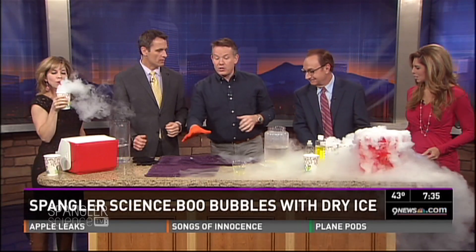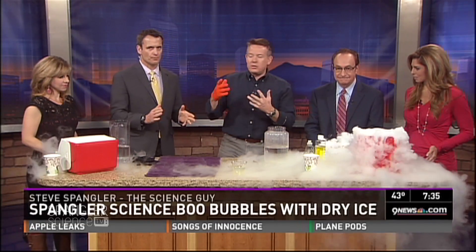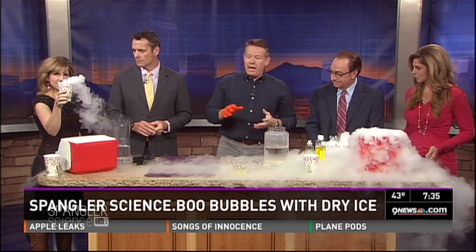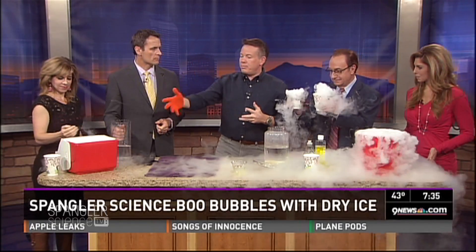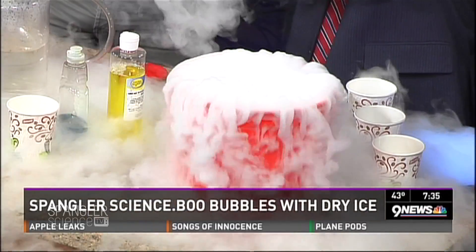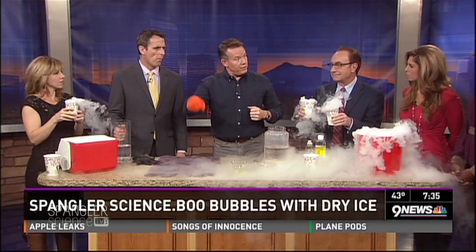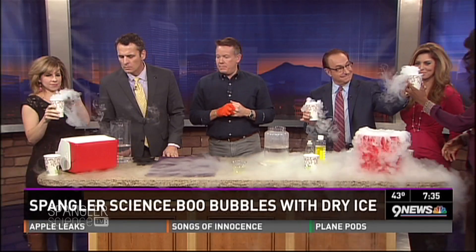Before I show you how to make the greatest bubbles in the whole world — when you go to the store and buy dry ice, you can go to the grocery store, or there's a place here in town called General Air that has it. I always take a cooler and buy five to ten pounds for a quick little activity. The general rule of thumb is you're going to lose about a pound of dry ice every four hours, so just keep it in the cooler, buy a little bit extra — it's a couple bucks a pound, not a big deal.